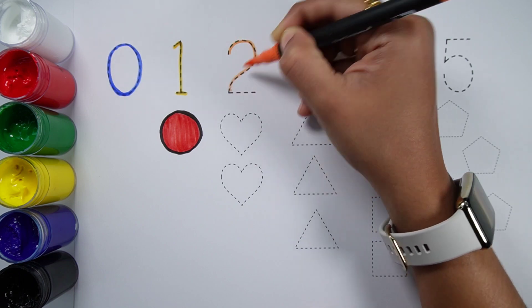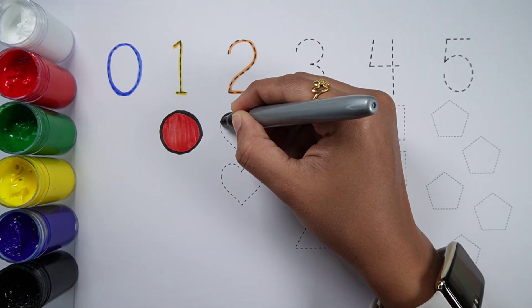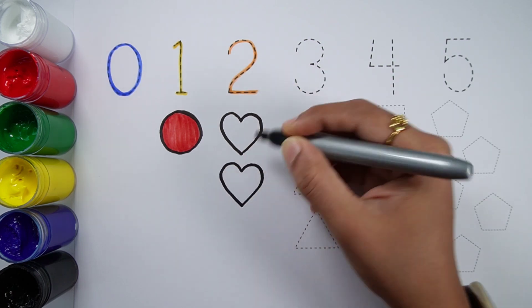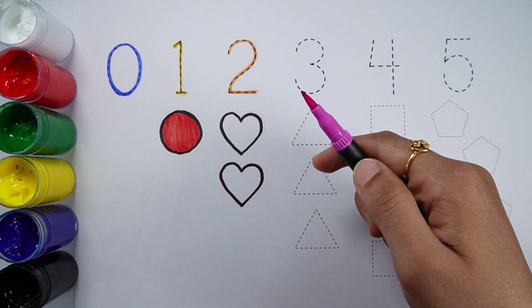Number 2. One, two. Two hearts. Purple color.